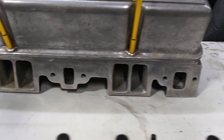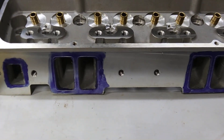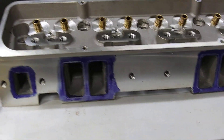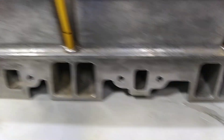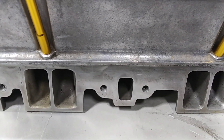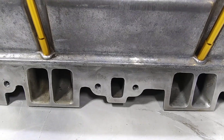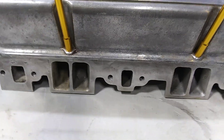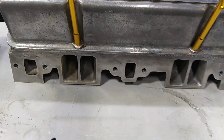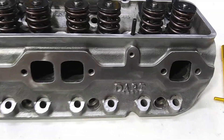These Darts were different. Look at the way the intake faces and the shape. That heat crossover ain't drilled through — you can drill it through if you feel the need, but it just dead-heads so it doesn't go into the port. These old Darts, that's what they looked like for years.